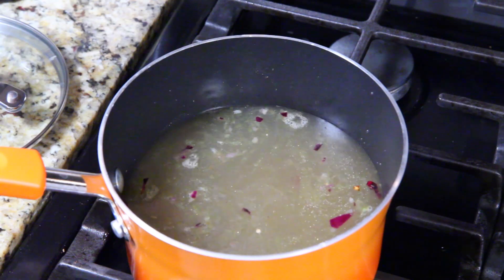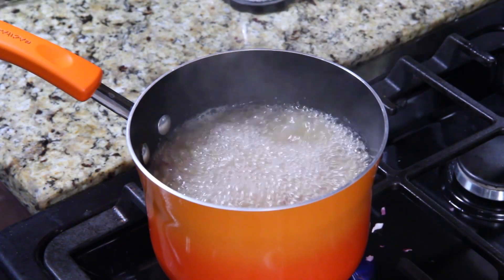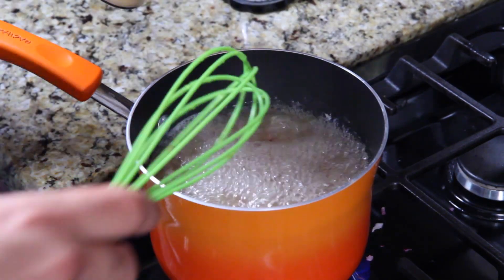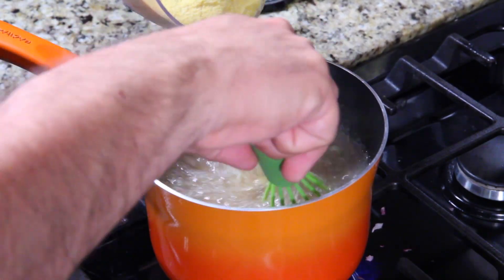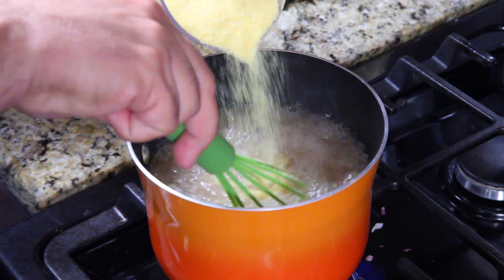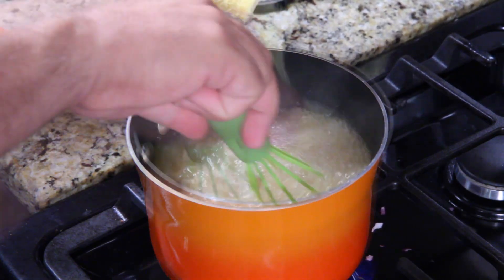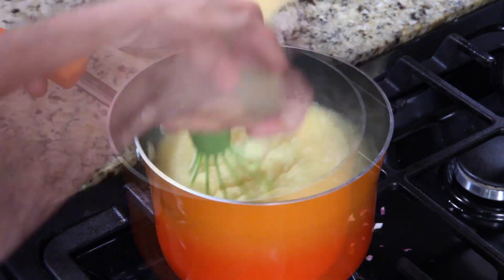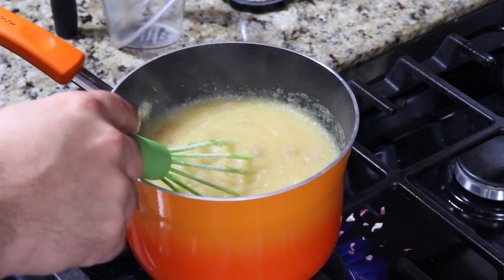Turn your flame back on high — you want to bring this to a boil. Now that it's at a boil, here comes the tricky part: lower it back down to medium, keep the boil going. You're going to sit here and stir and slowly incorporate the cornmeal, a little at a time. Then turn your flame off.